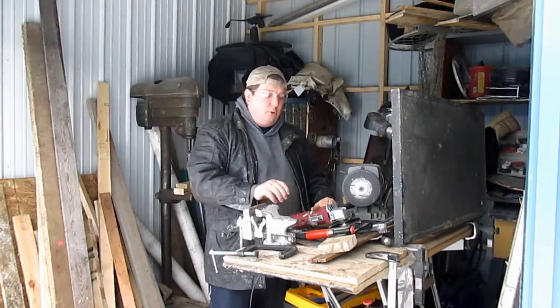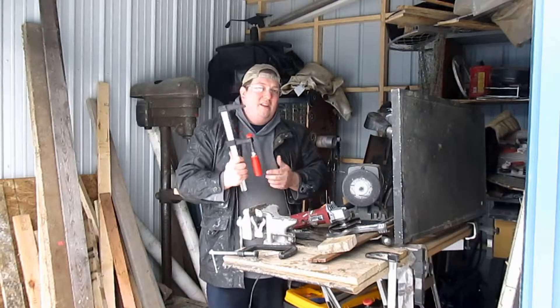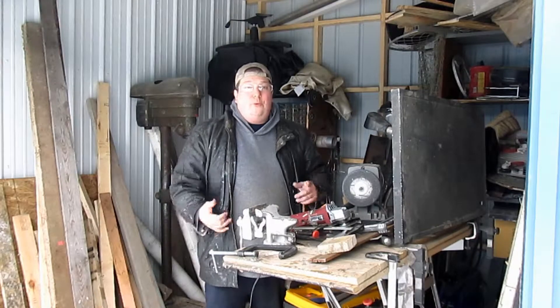Number two on your list is going to be clamps — lots and lots of clamps. I actually own about 15 of these, and you have no idea how many clamps you will acquire if you do any kind of precision carpentry, metal work, etc.